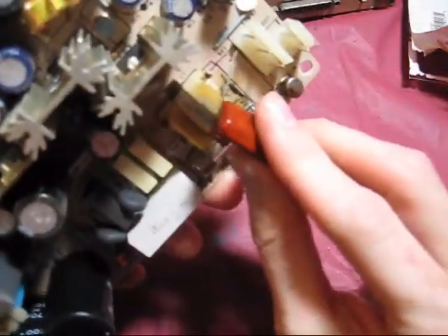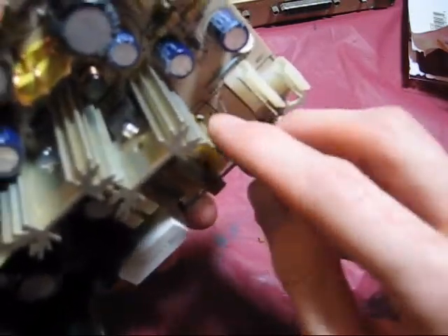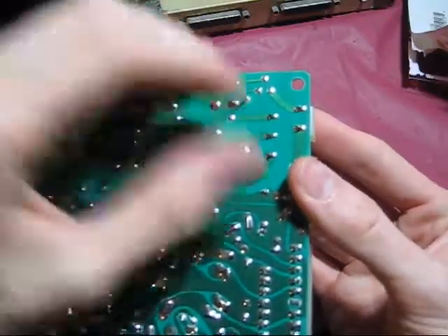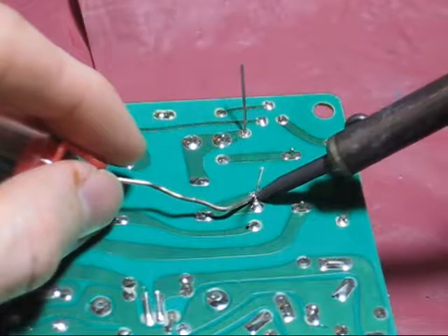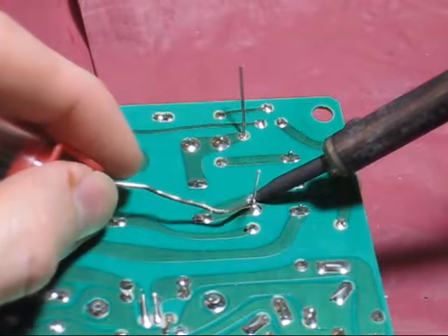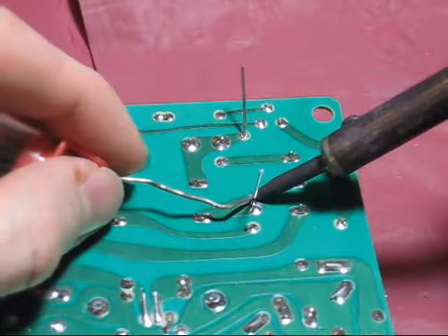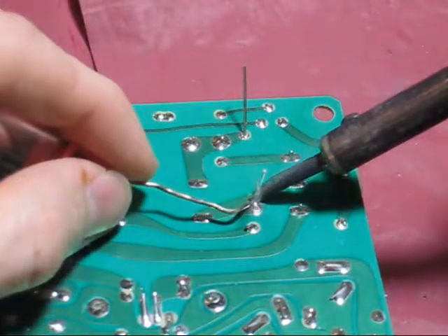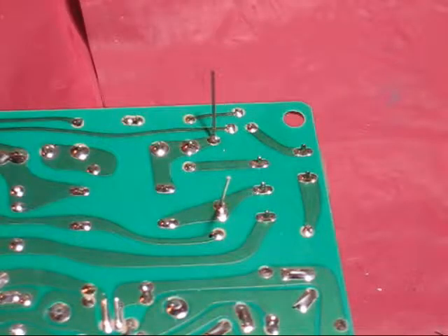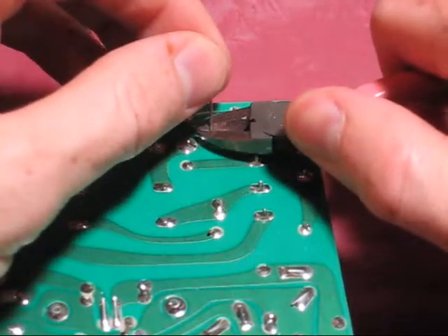Now that the holes are clear of solder, we can push the leads of the new capacitor through. Bending them out a little bit will hold it in place while we solder. I'm no expert at soldering, far from it in fact. You want to hold the soldering iron to the joint needing to be soldered — this will heat up the two components we're trying to join together. Then you hold your solder to that joint letting it flow into place. If you hold the solder to the iron, it will melt into a little ball that won't make a good connection between the capacitor lead and the board. It takes a lot of practice but you'll get the hang of it. After successfully soldering the leads, I'll snip off the extra. There — that almost looks just like factory.